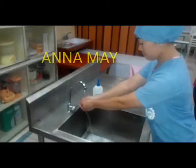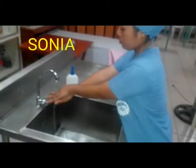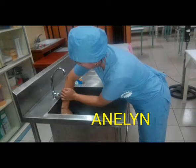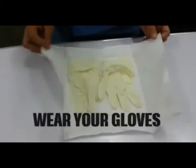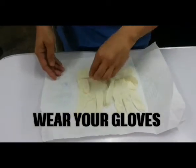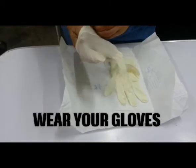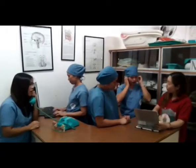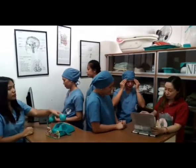Do the hand washing. This is to prevent contamination and the spread of infection. Then wear your gloves.